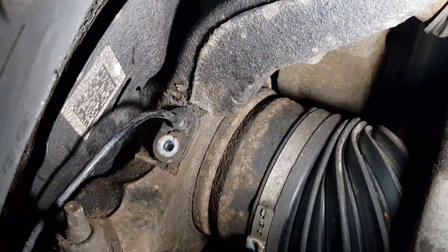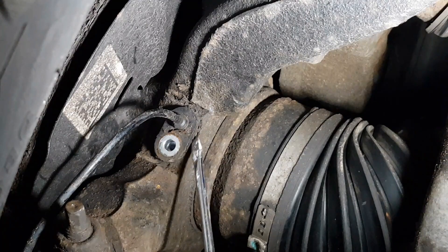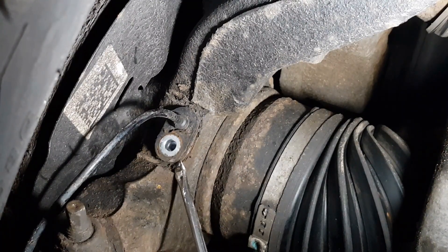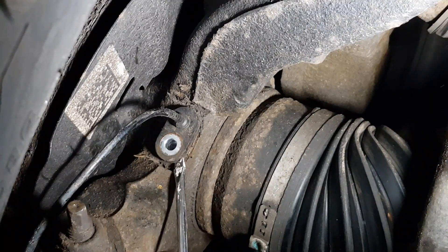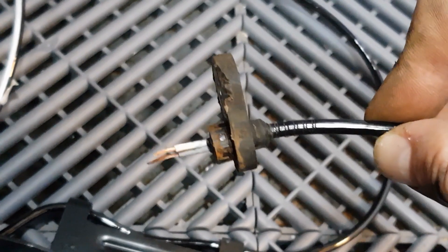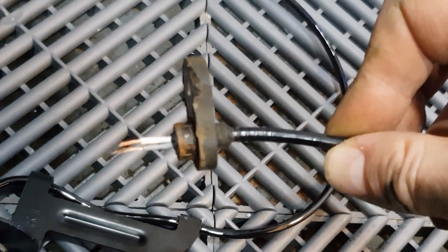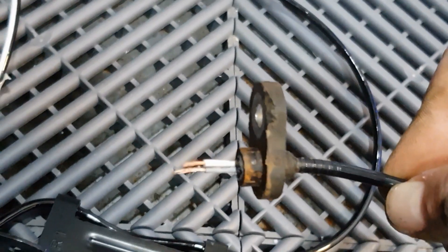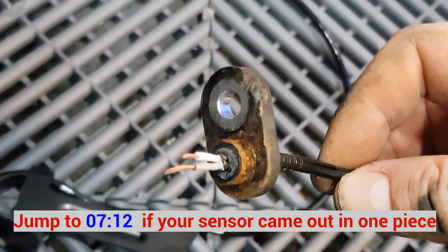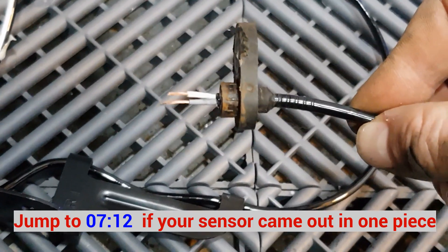As I suspected, it needs a little help. So this may happen to you, and if it does you're going to have to follow the next part of the video. I'll put a timestamp on the video now as to where you can skip to. But if your sensor came out in one piece — lucky you. Unfortunately mine didn't, and I have heard of this on the forums.